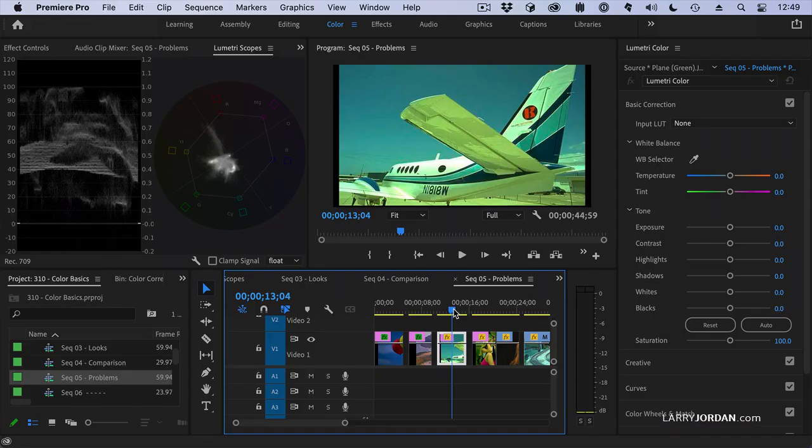This one is magical. This is not a green plane — this is a white plane with blue stripes. It's got a strong green color cast. How do I get rid of it?